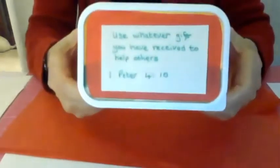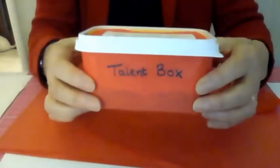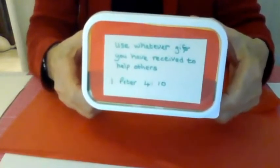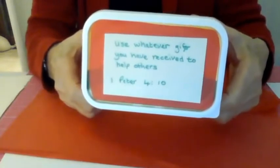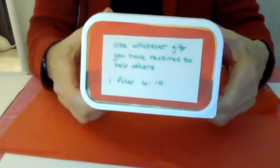I'm just going to put my screen down so you can see what I've got on the table. We're going to make a talent box — it says on the front 'talent box'. On the top we've got a little verse from the Bible that says 'use whatever gift you have received to help others', so that we share our gifts with everybody else.